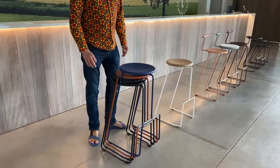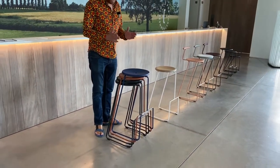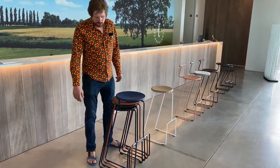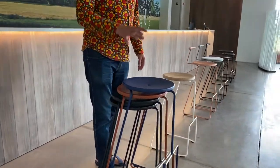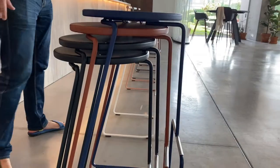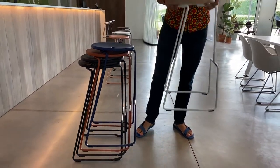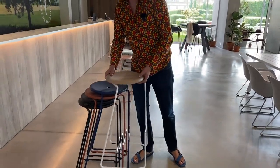A very rare feature that this chair has is that it's stackable, which is very uncommon with bar stools. You can stack it up to six high — I only have four here, but you can definitely go all the way up to six. You don't need to lift the chair up high; you can just slide it over from the front.